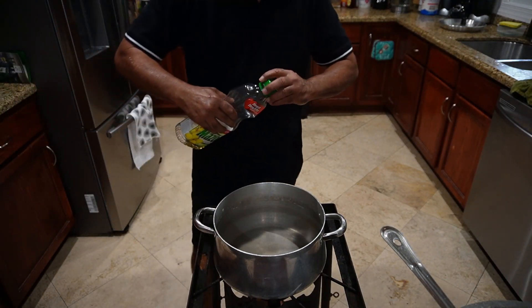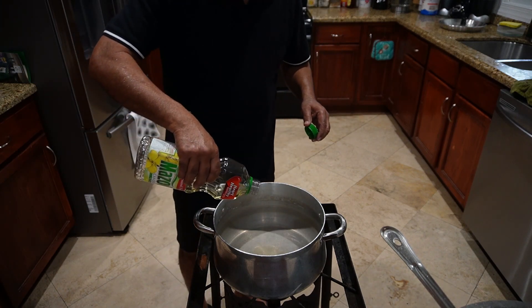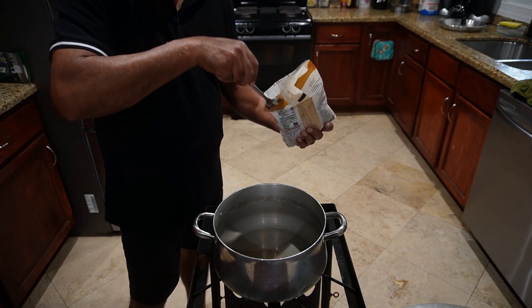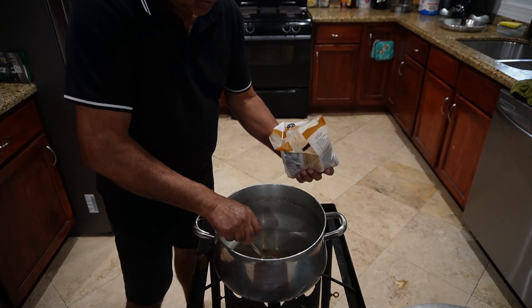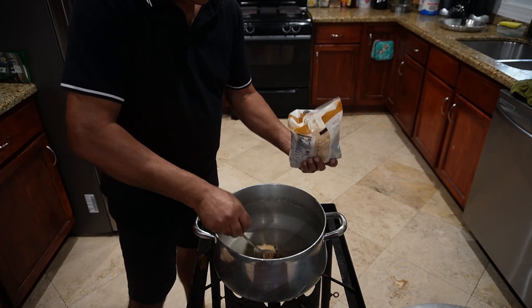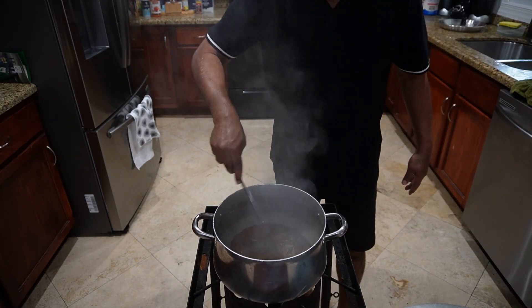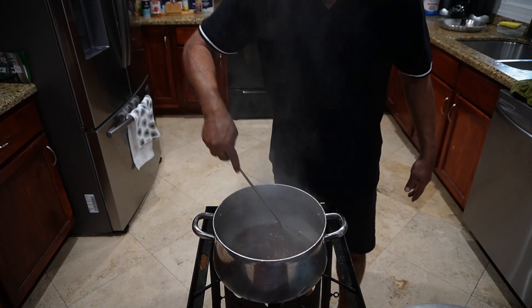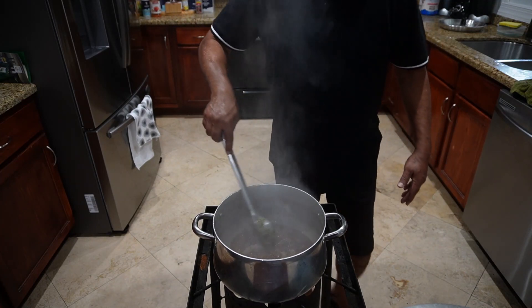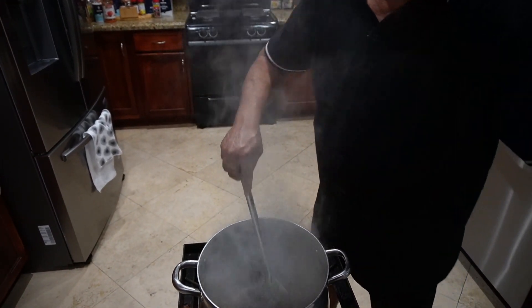Okay, season up this chicken — oh, that smells good. I'll add some oil, and that should be good. About two tablespoons of oil, that should be enough.